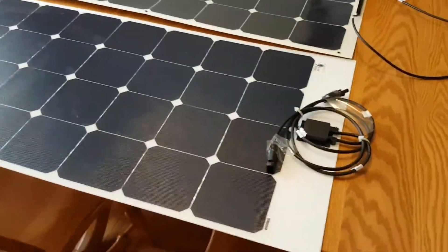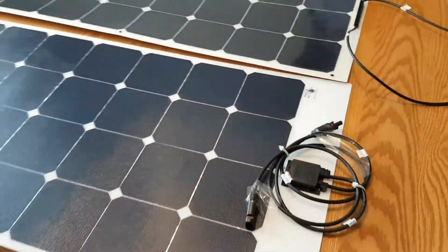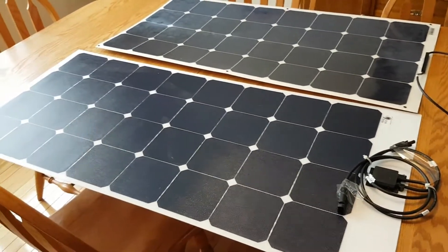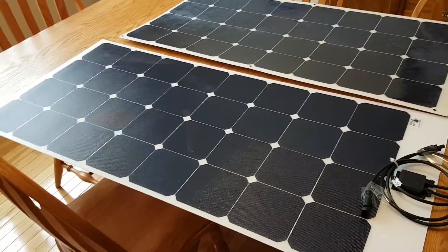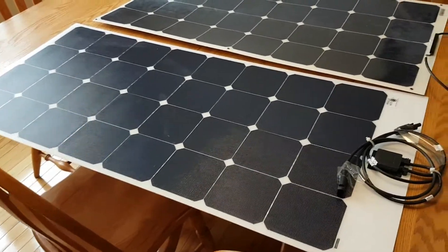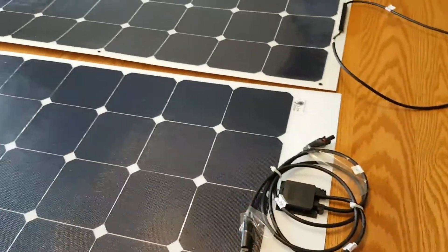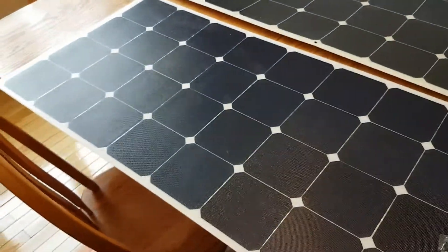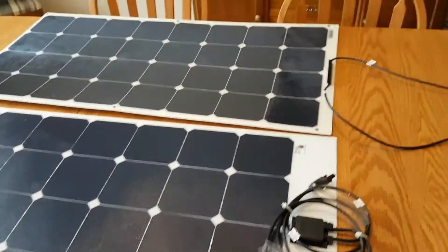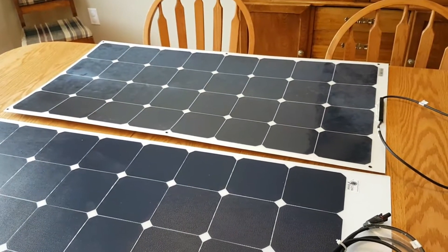The panel I'm looking at today is from Link Solar, and it is a higher quality bendable monocrystalline solar panel. The ratings are essentially the same — it's 100 watts. The technology of the individual cells is the same, but the actual mounting infrastructure is much different, and we'll go over that in more detail. This is maybe not a one-to-one comparison because the Link panel is a higher quality panel overall than the Renalgy one was intended to be.